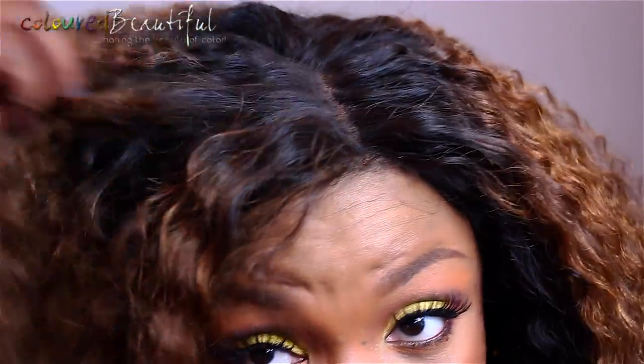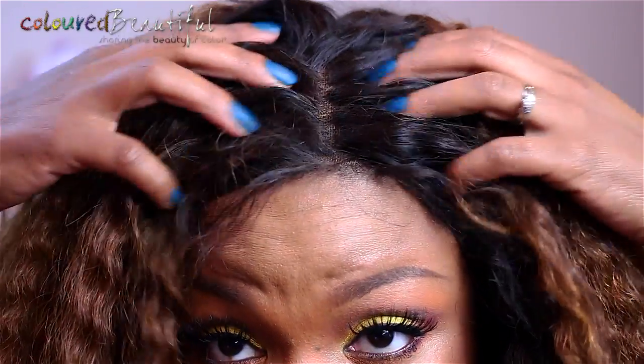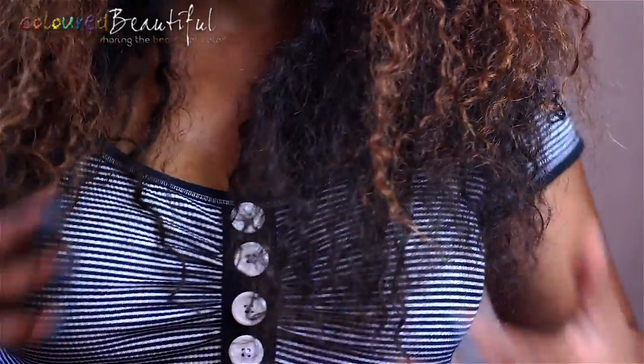That's not typical of RPGShow wigs, but I did have that issue with this one. I'm going to stand up so you guys can see how long it is. This is where the hair falls on me — right at the breast. Very, very nice.